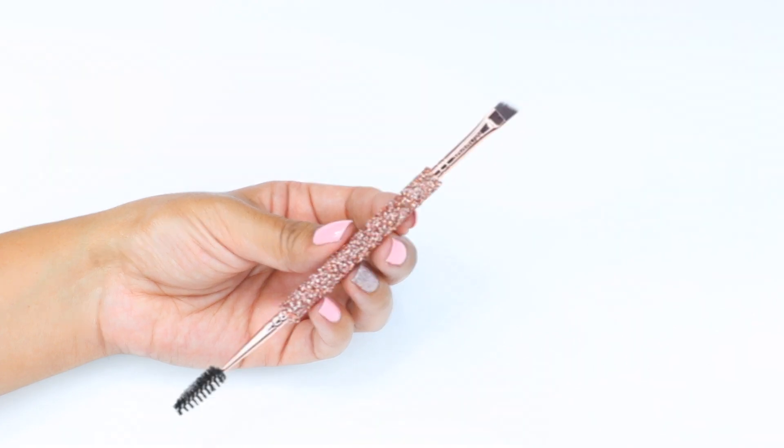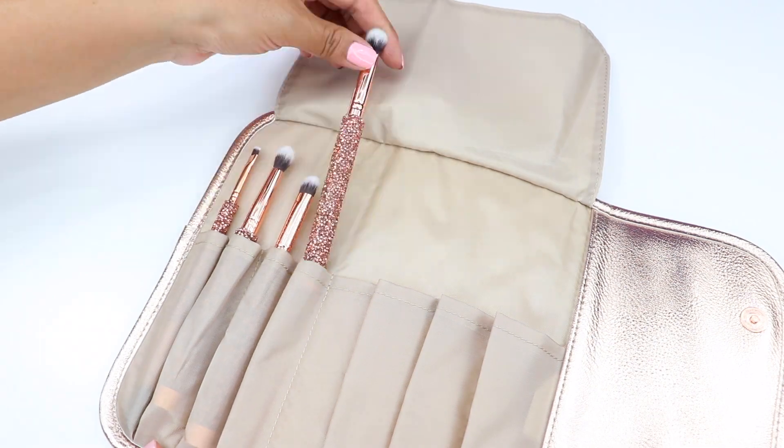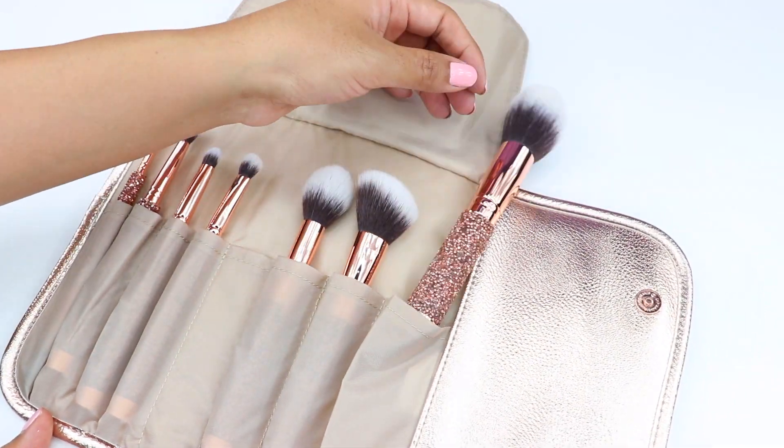The final brush is an angle brow spoolie brush that can be used to fill in your brows, and the angle brush is thin enough to apply wing liner. I really hope you guys find this video helpful — let me know what you guys think, and I'll see you very soon in my next video. Thank you guys so much for watching.